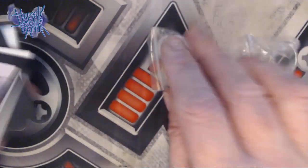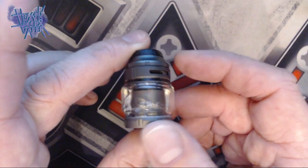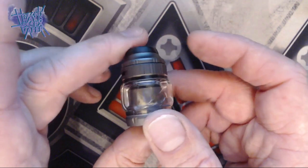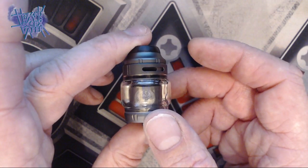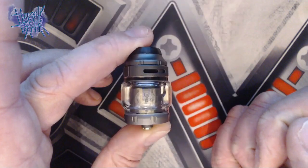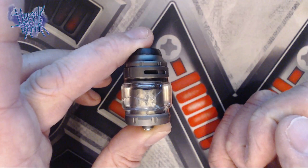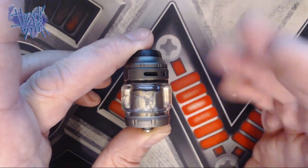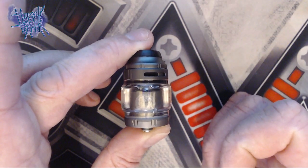So you get those items. The Zeus X RTA itself — I've got the gunmetal version sent out to me. It comes in a couple of other different colors; I'll pop a picture up for those now. I've been using this already, so what we're going to do is strip this down, put a build in it, and then take it for a vape.